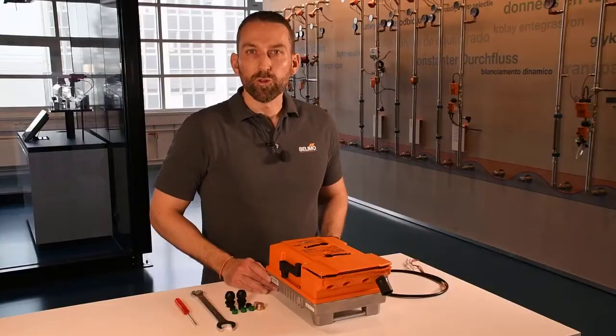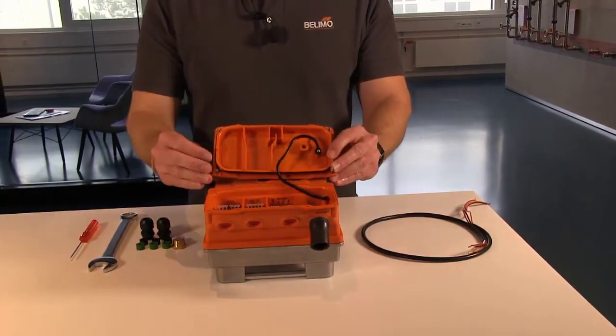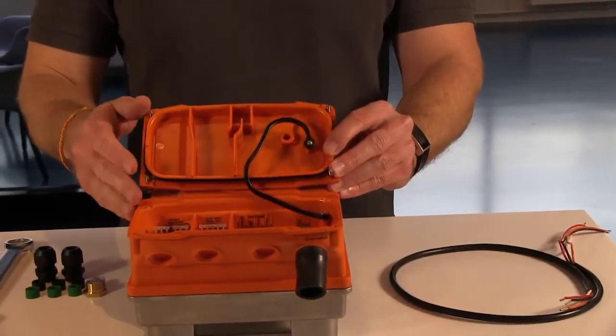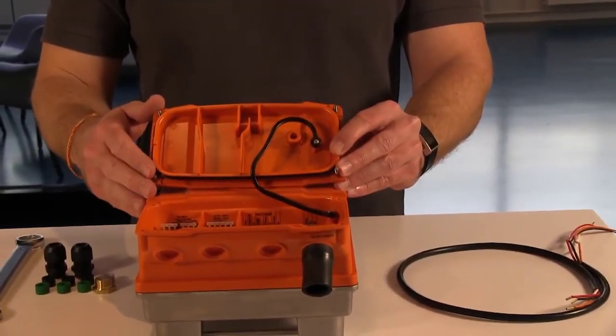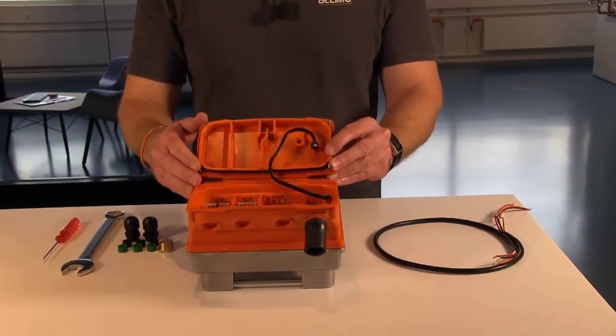Now I want to talk about the wiring of the PR actuator. You see here a black rubber lanyard inside the wiring compartment that is holding the cover to the PR actuator. This is useful if you are working for example up on a ladder.